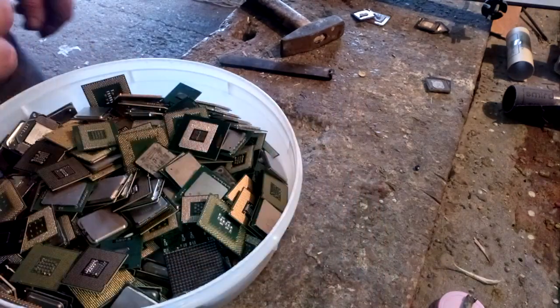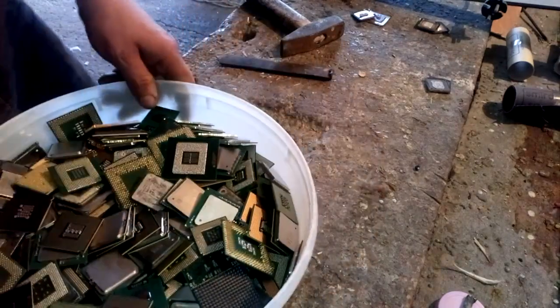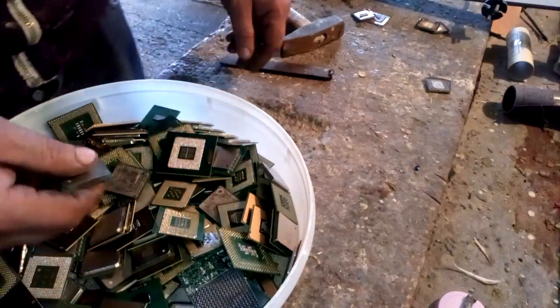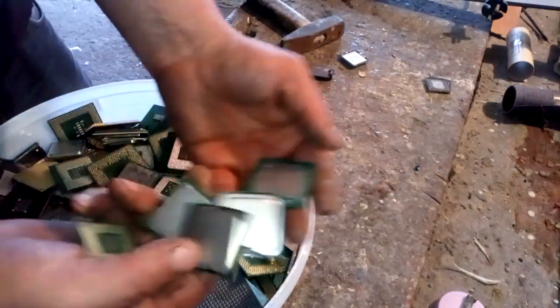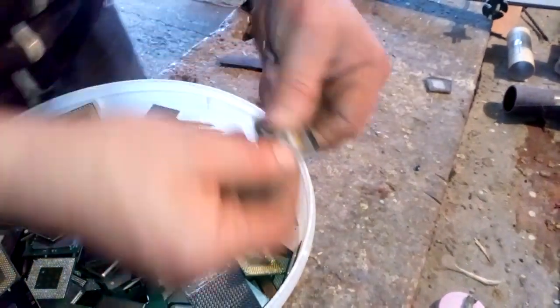Hey guys, what's up? Here I got a lot of different CPUs and I will show you how to quickly remove the heatsink from a CPU without a crushed silicon die, like this.